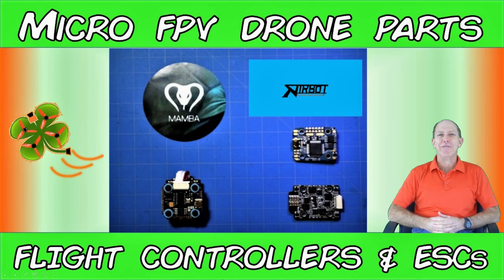Good day and welcome back to TMac FPV, your home for your journey to better FPV fun, flights, and racing stuff. Have you been thinking about building your own micro FPV race drone soon? Wondering what the best flight controller and ESC stack combination is for your build?